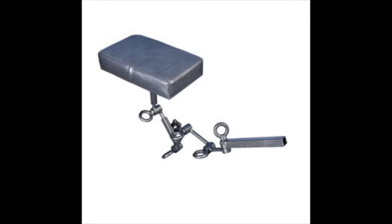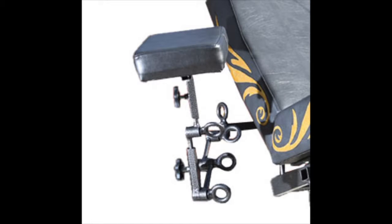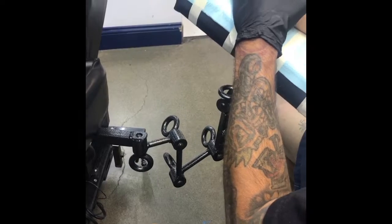And now the Python. The Ball Python is an infinitely adjustable appendage support which comes with your Chariot tattoo chair purchase. The Python can be used to support the leg or the foot of your client.